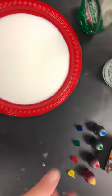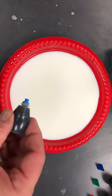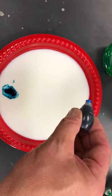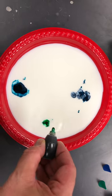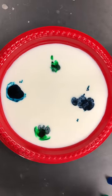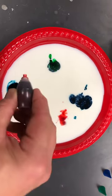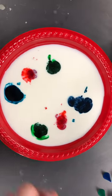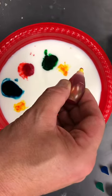I have four different colors of food coloring. I find it works best if I just put a drop or two around the edges, so I'm going to put in some blue here and then I've got some green, some red, and last but not least a little bit of yellow.